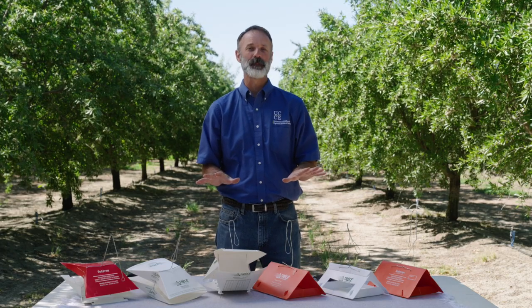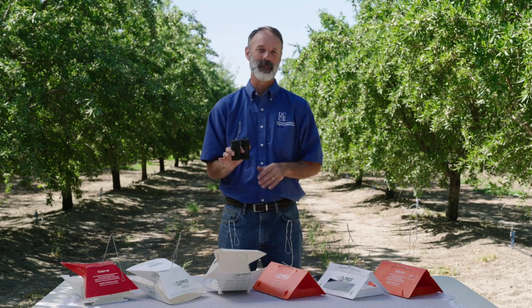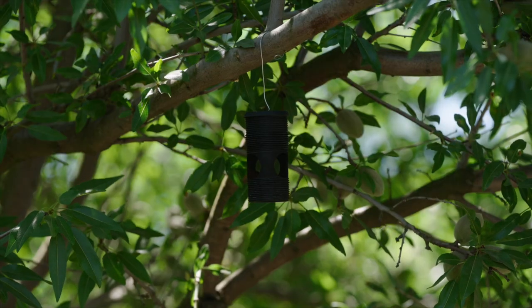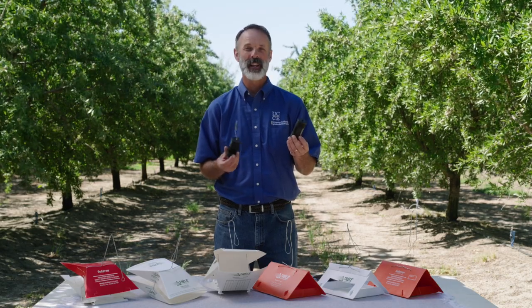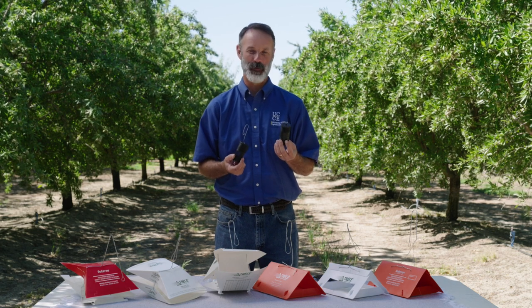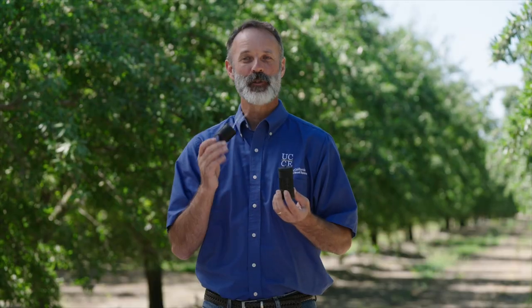Egg traps are specifically used early in the season. The greatest benefit you get from them is to determine a biofix. You go out in the orchard, check these twice a week, particularly in April. For a few weeks you won't catch any eggs, then you'll catch a few. Eventually you'll go to two consecutive evaluation dates that both have eggs — that date is what we call a biofix. That marks the date that egg laying has begun.